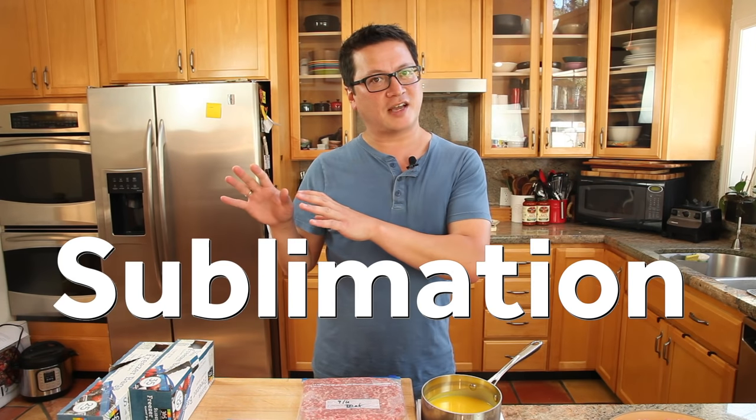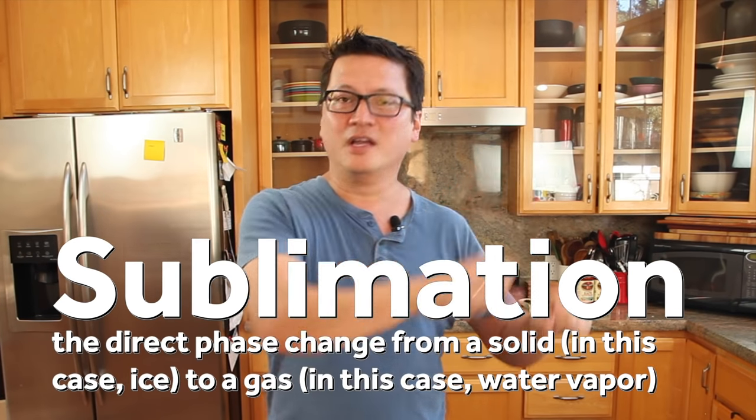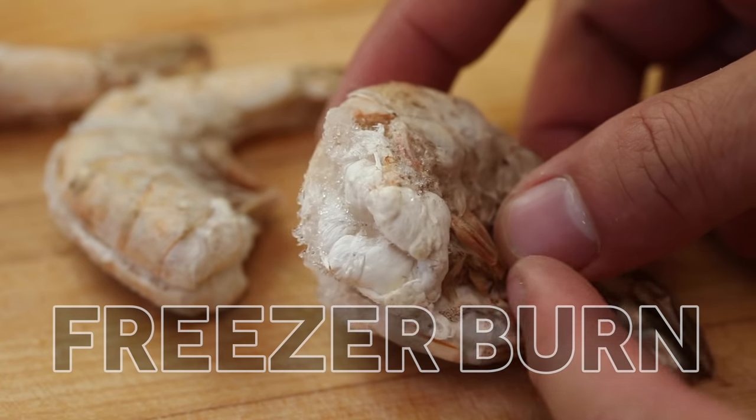Meanwhile, too much exposure to air can lead to sublimation — the direct phase change from a solid (in this case ice) to a gas (in this case water vapor). And that causes freezer burn, and nobody likes freezer burn.